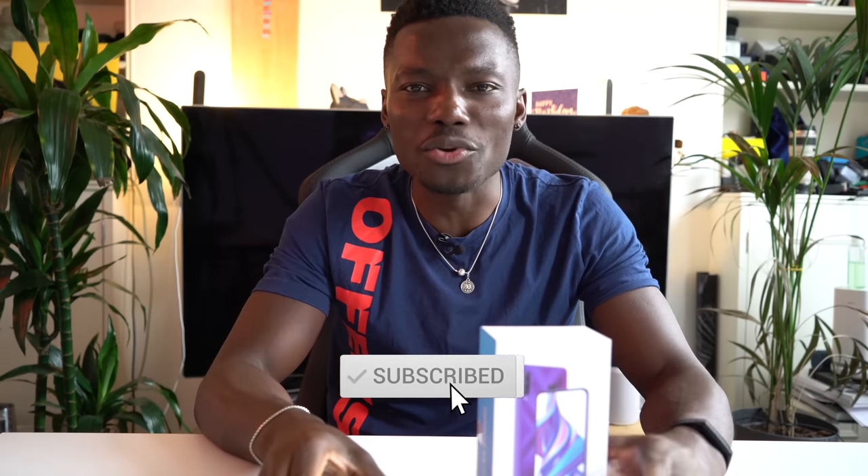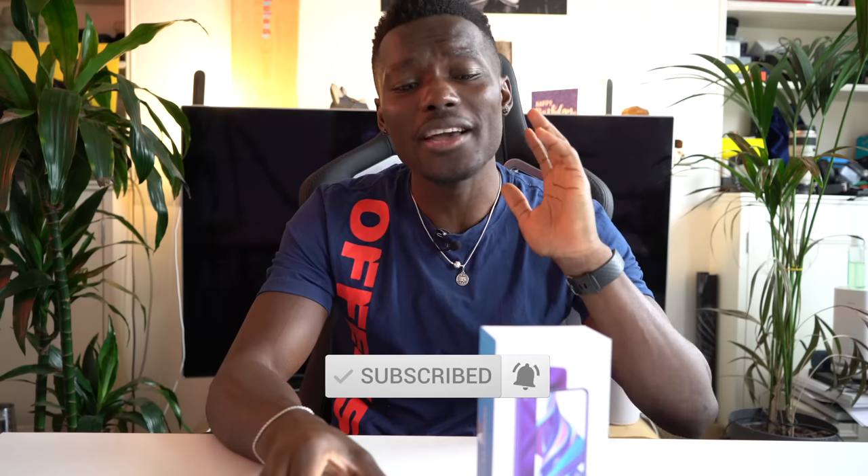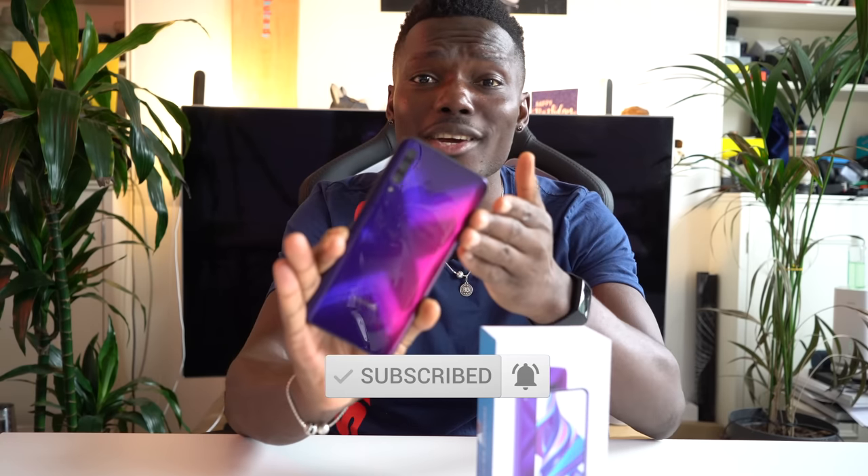How's it going everyone? It's GadgetsBoy and welcome to another video. In this one we have the Honor 9X Pro. Let's take a look.